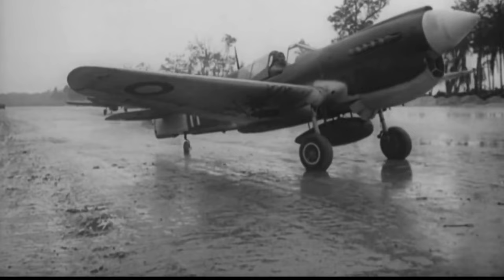An Australian squadron — the first aircraft landing on an Australian-built strip, and it's raining as usual.